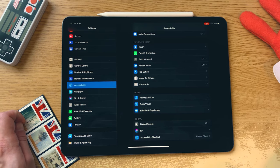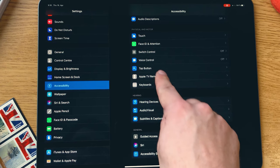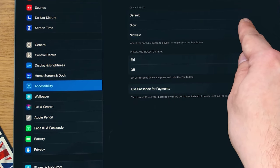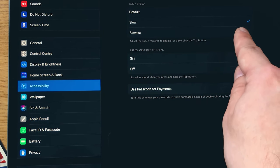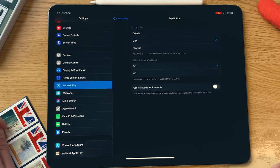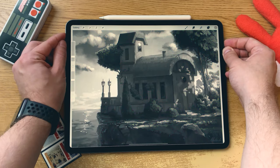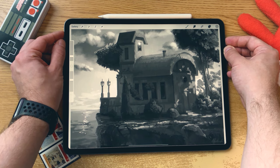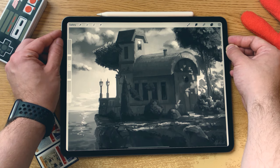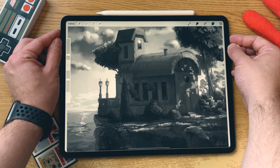What I personally like to do — because I found this a pretty hard muscle reflex to learn — is go into the top button and adjust the speed for how quickly you need to press that button to take advantage of this shortcut. I have set it to Slow. You can set it to Slowest, but I think the default is quite fast. And there we have it: instant black and white without doing any editing or adding any layers to your painting. Remember, this will also increase the resolutions you can use because you don't need an extra layer to check your values.